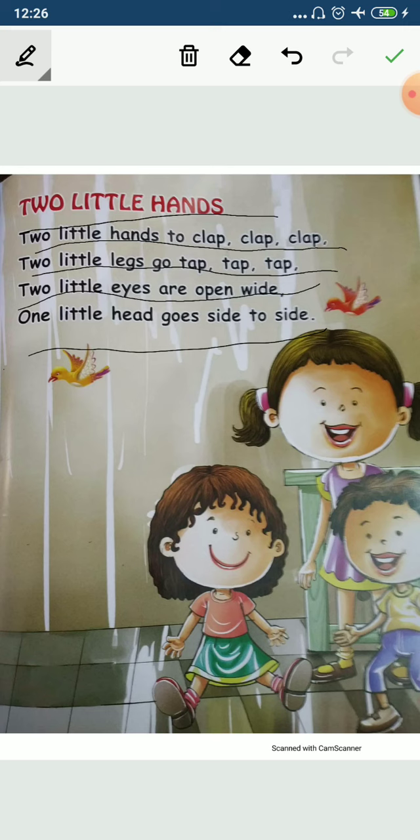Okay, very easy rhyme. So all of you learn it very quickly. Okay. We'll meet again — till then, bye-bye. See you again.